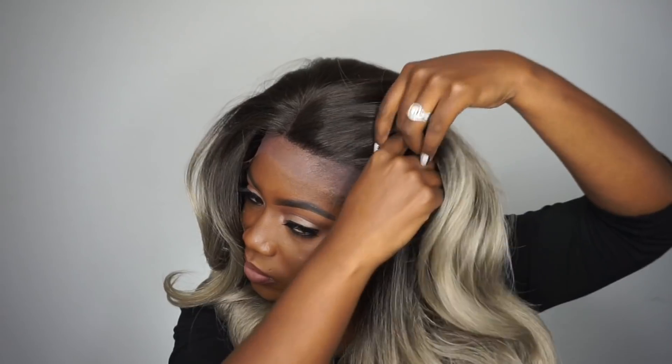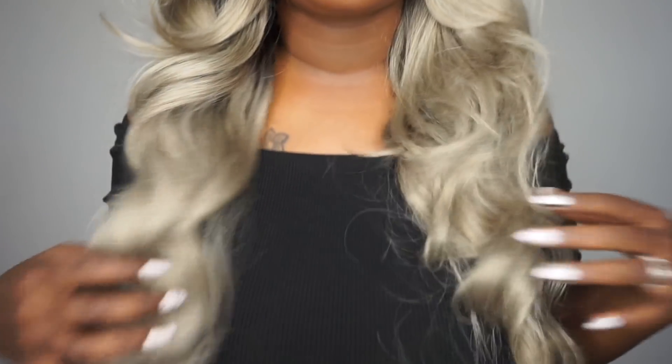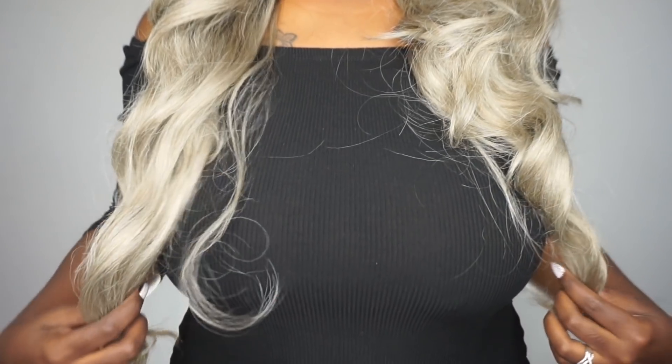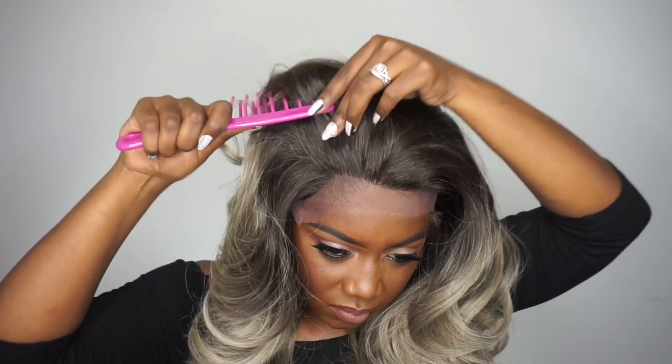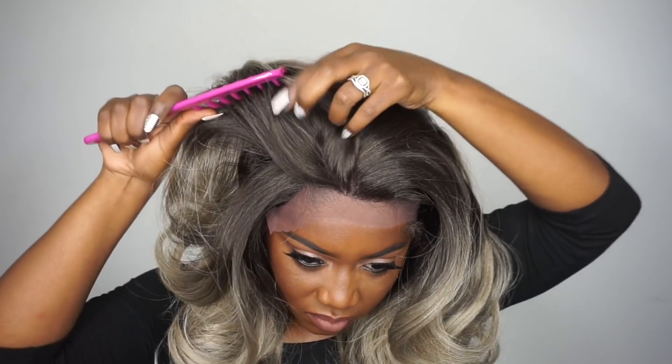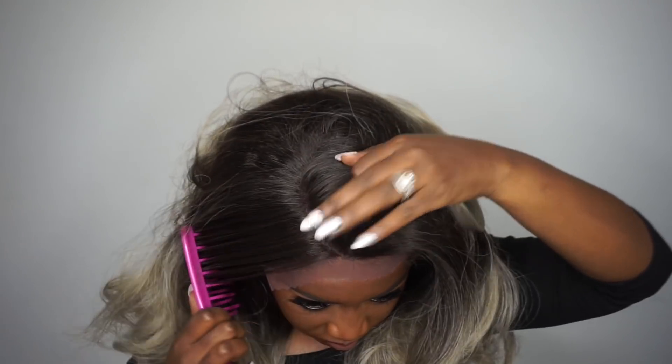Here is the hairline — it looks pretty good, although you can go in and customize it if you'd like. Here's the unit on my head. I'm going to show you guys that it can be parted in other places. You will just have to add powder. This unit falls about 24 to 26 inches on me, so it is pretty long, but I think the length is nice especially for the winter season.